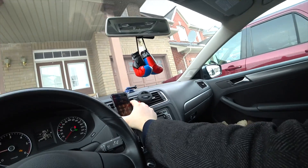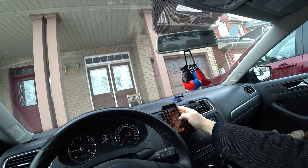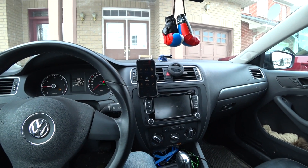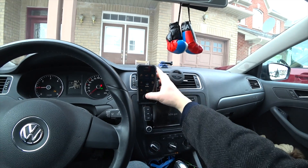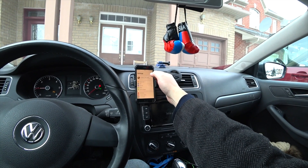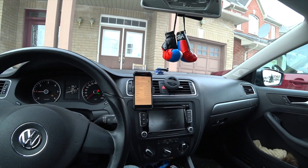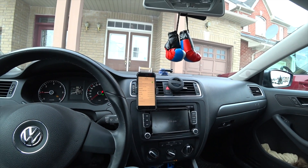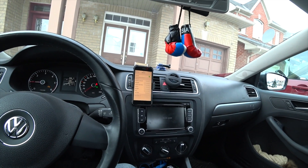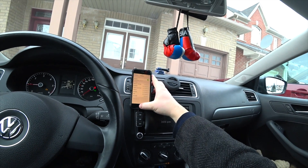I'm going to put it here. You'll need to download an app — it's the BlueDriver app. You'll need to download this from the App Store. Before you connect it, you might have to go into your Bluetooth settings and make sure your BlueDriver is connected to your phone through Bluetooth. That's how it works.